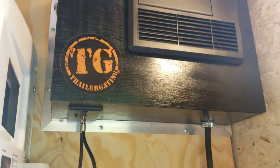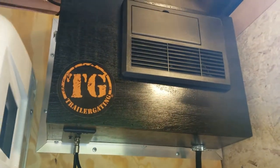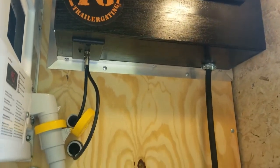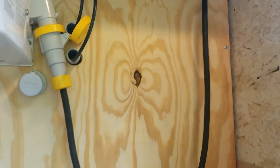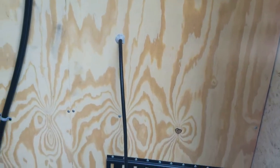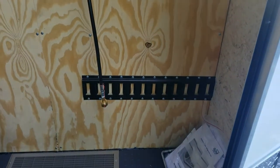Over there we have our power center. That power center does both 110 volts and 12 volts. It also has an onboard charging system so it will keep the battery charged and full so you can use that tongue jack. We do have an onboard battery.